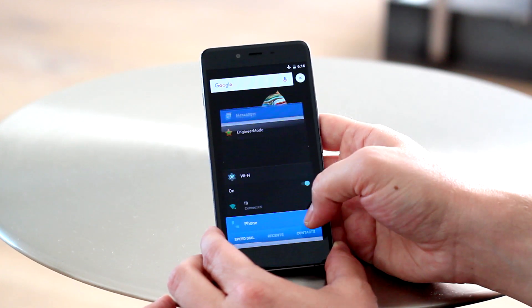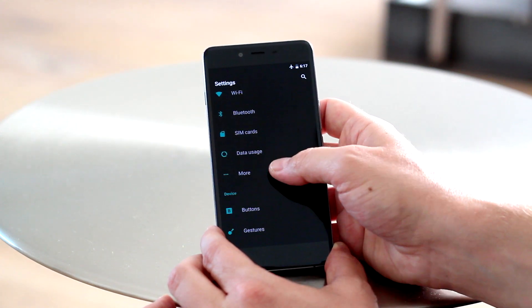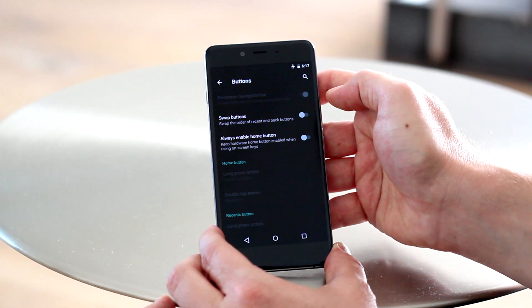That's going to feature dual SIM card support, which you just saw there, as well as microSD card support in that second SIM slot. There's also going to be software or capacitive buttons here, so that's similar to OnePlus's other phones.